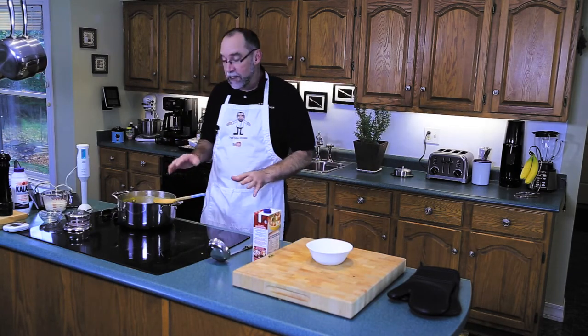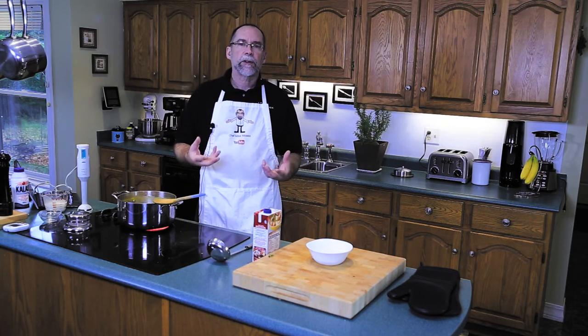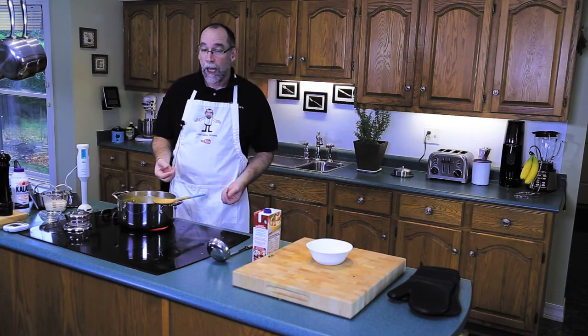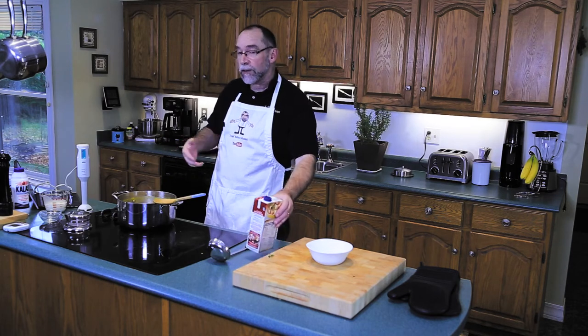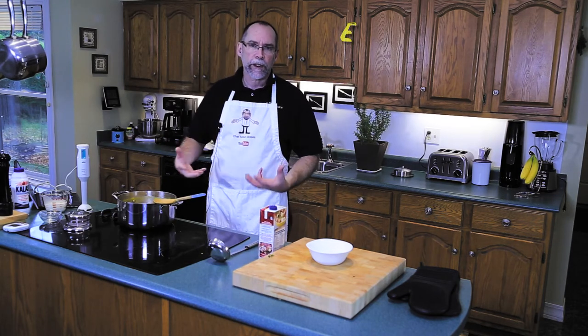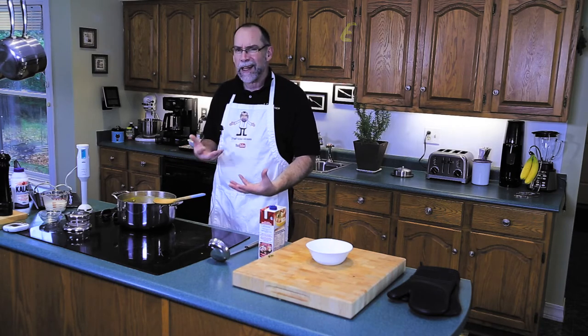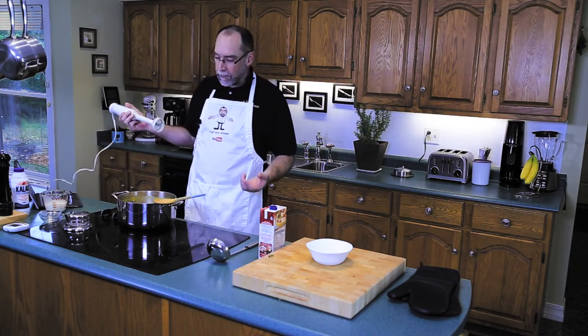Our butternut squash soup has been simmering for 30–35 minutes so the carrots are now soft. Everything is broken up and I've added more chicken stock. As you see your soup getting thicker and thicker, add a little more chicken stock just to make it easier to take your blender and blend it up.